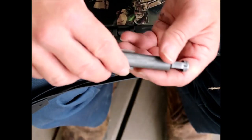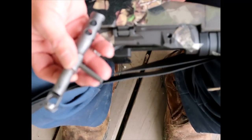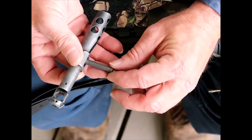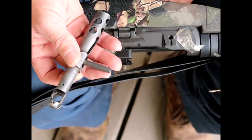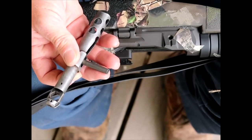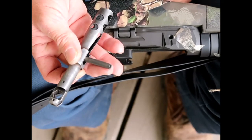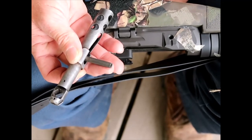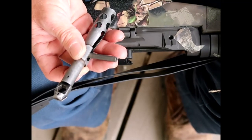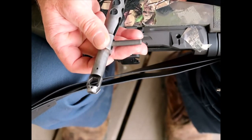As I stated in an earlier video, it is also the T-handle for your GI cleaning rod. However, I do not recommend using it because the rod is steel and it can damage the bore of the barrel and the rifling, which will destroy your accuracy. I would not use it unless you absolutely have to in the field and you're carrying it in the buttstock.